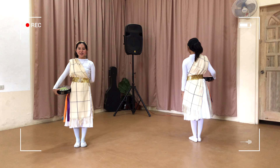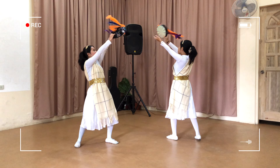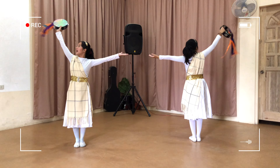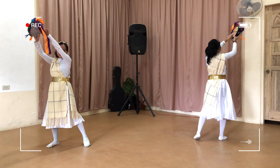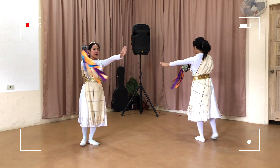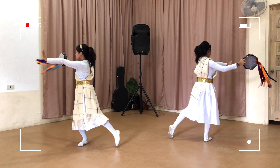One, two, three, go! One, two, three, go! One, two, three, four, five, six, seven, eight — eight, seven, eight, seven, eight — five, four, three, two, one.